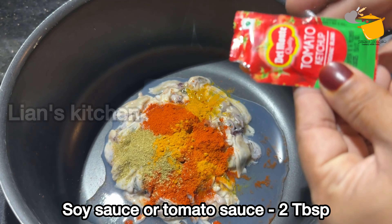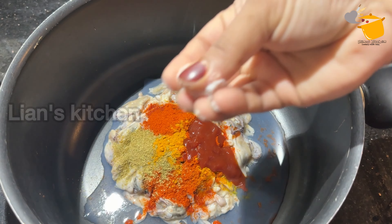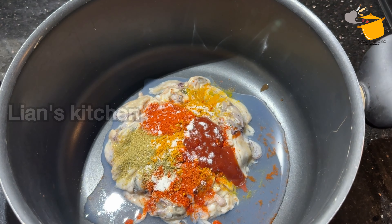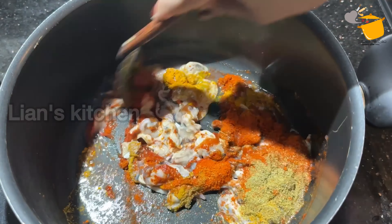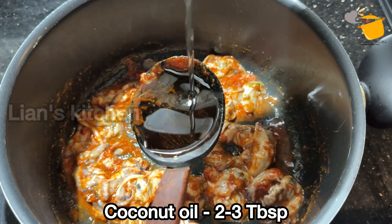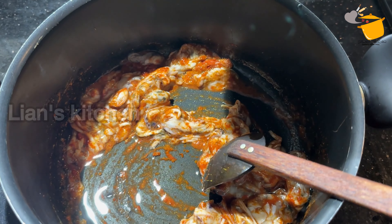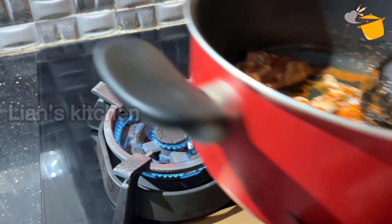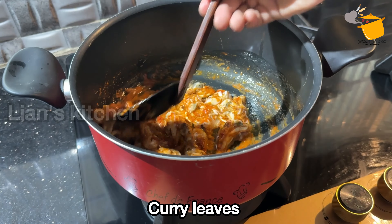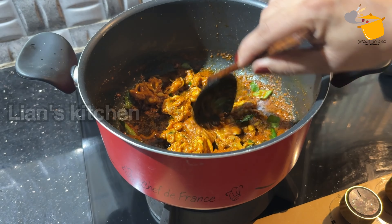If you want to add 2 packets of tomato sauce, you can add a little bit of tomato sauce. If you want to add 3 tablespoons of tomato sauce, you can add it. You can add this to the tomato sauce. The third truck is from the factory company.